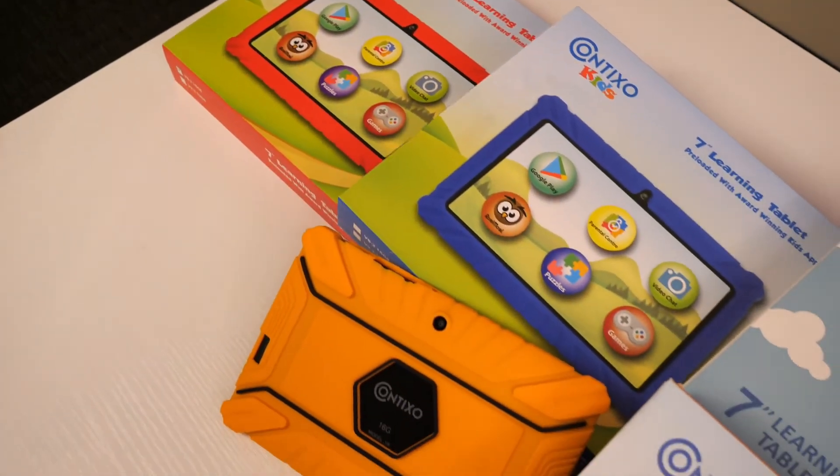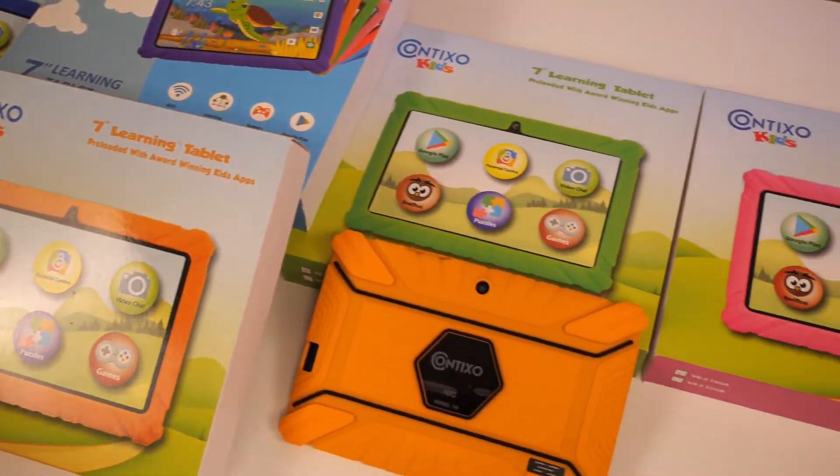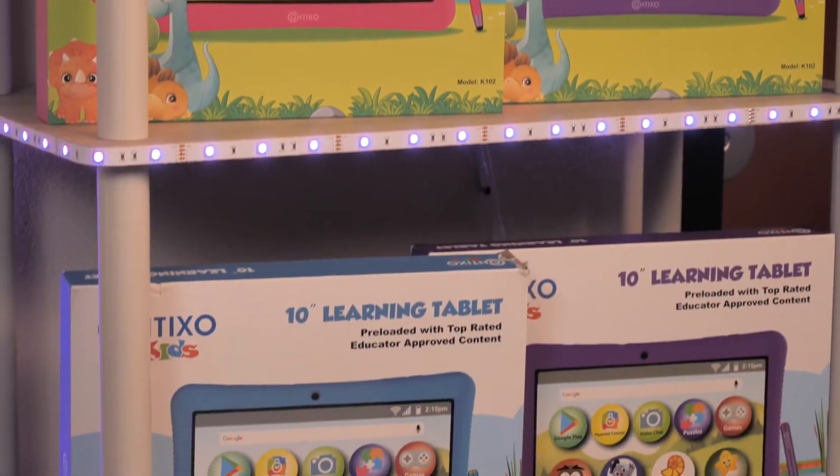Hey guys, Miranda here, your friend from Contixo. I hope everyone is doing amazing. In today's new tech tip video, I'll be showing you how to set up your Contixo Kids tablet device with security lock permissions and passwords.